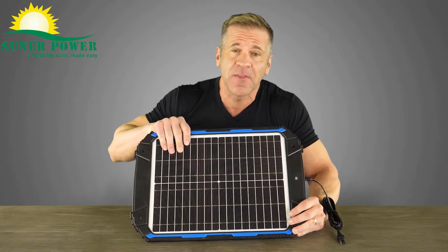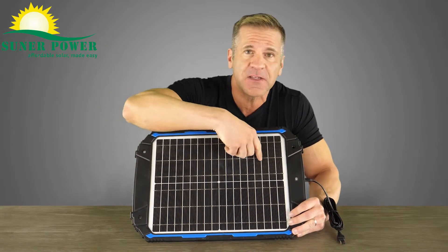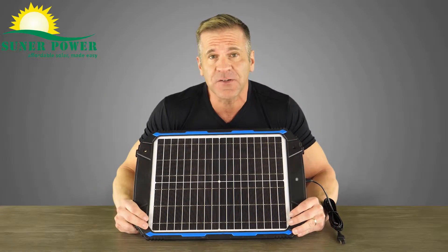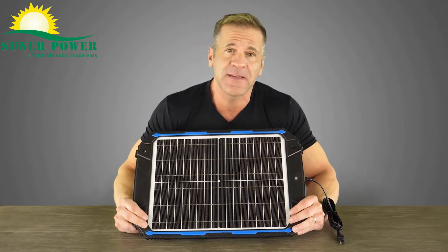These are high efficiency and they work great in direct sunshine. As you'll see here, there are 36 cells across here and it's got a smart three-stage charging algorithm which is improved to better charge and maintain your battery.